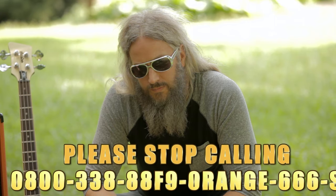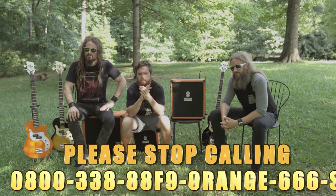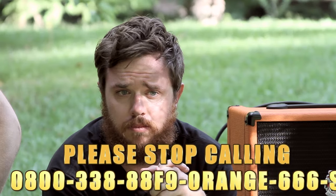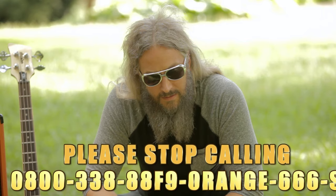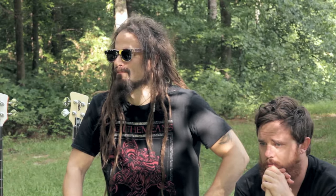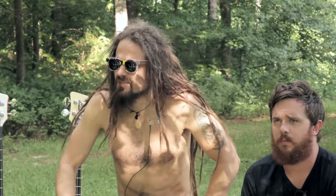Next caller. Hey, this is Bob. Hey Bob. Kyle, I was wondering — did you pop your shirt off? Thanks for your call.